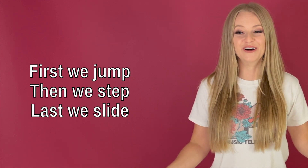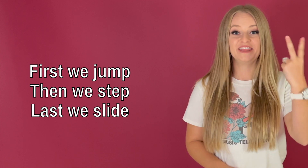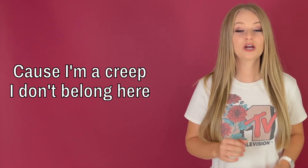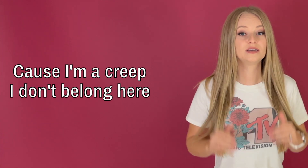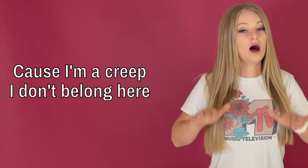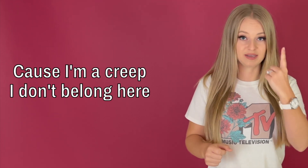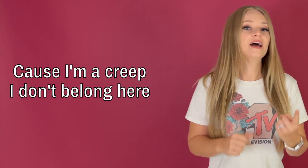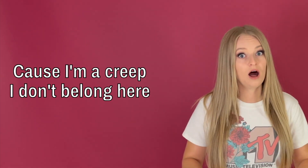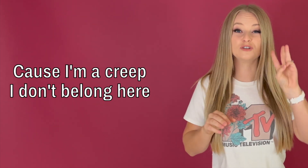I'm literally telling you in these lyrics what to do. First you jump, then you step, and last you slide. 'Cause I'm a Creep, I don't belong here.' So first, 'cause I'm' is a jump — a straight attack. Then 'Creep' is a step, and the last word gets a nice little scoop — a slide. Make sure you're doing all three of those.